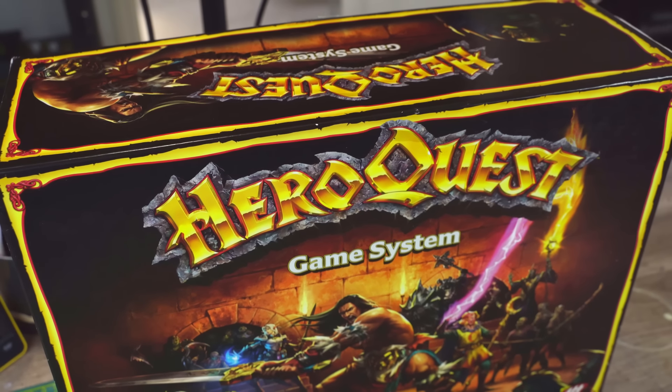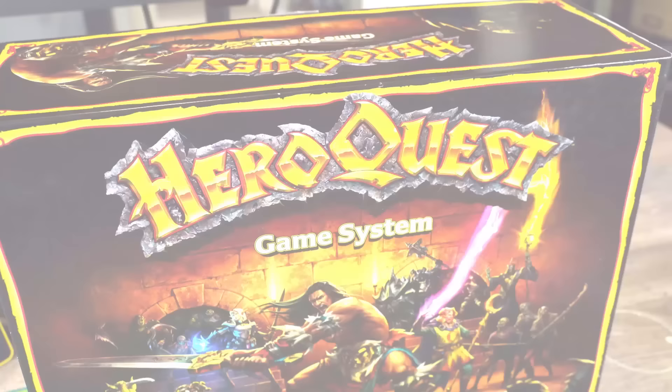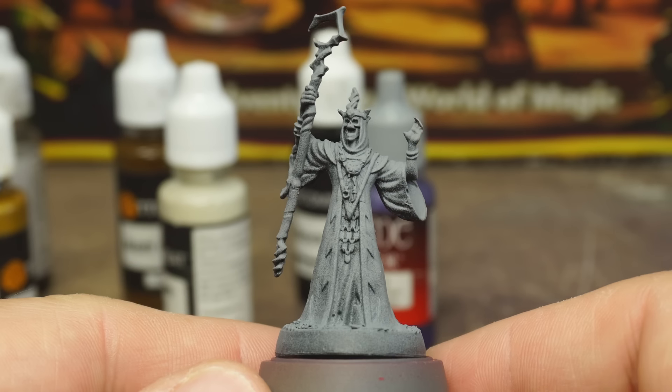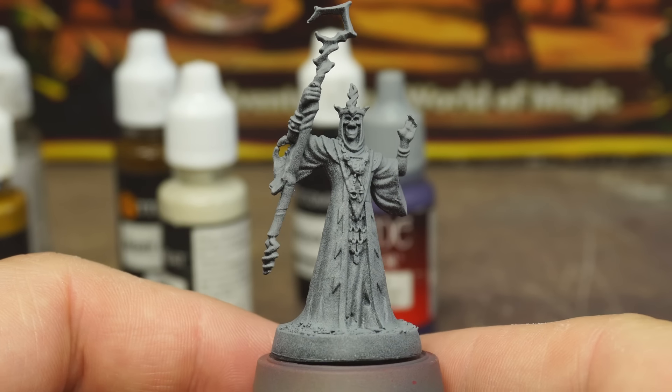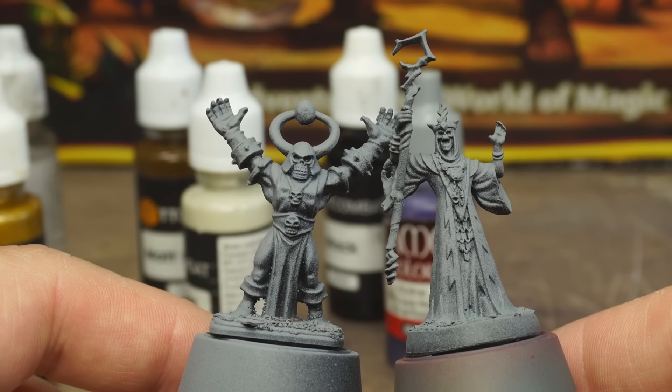Now, get this — this video has been sponsored by one of the channel's Patreon supporters, Ben, the creator of 60 Mile Sky, but we'll chat more about that later. In this episode, we're going to be painting up one of the big bosses, the Chaos Sorcerer, or Dread Sorcerer if you're going by the new names.